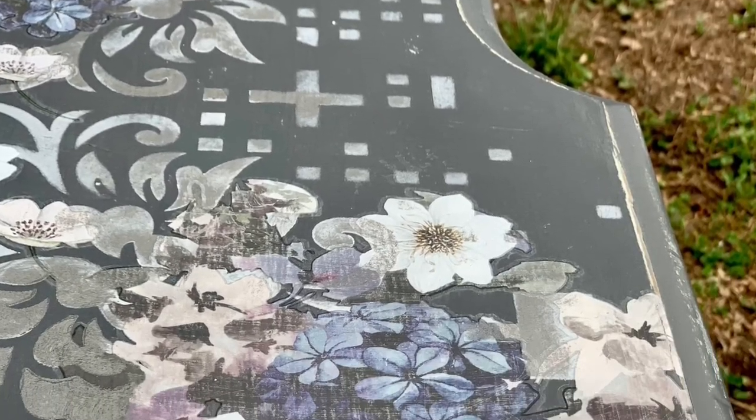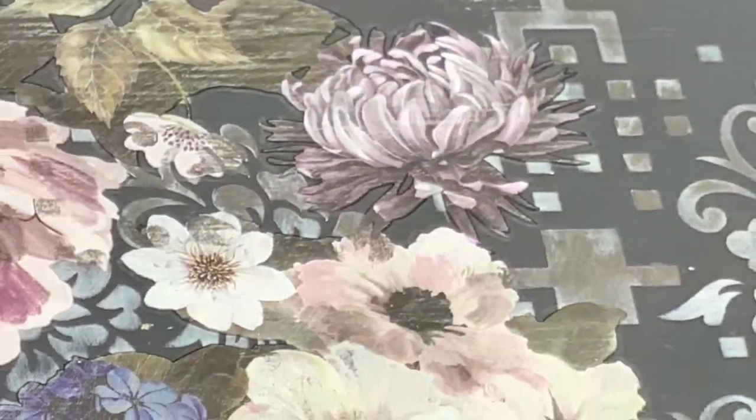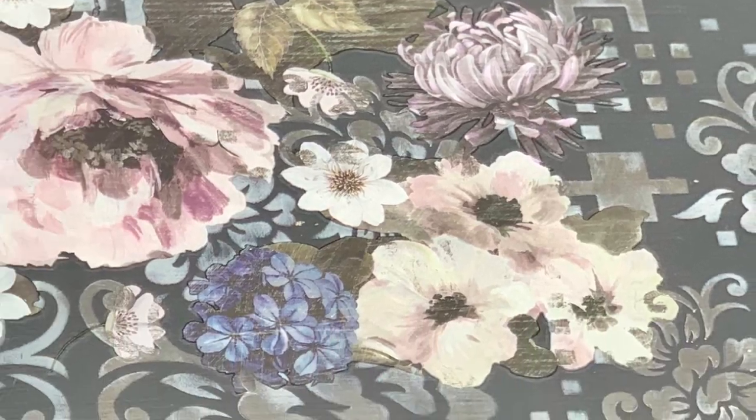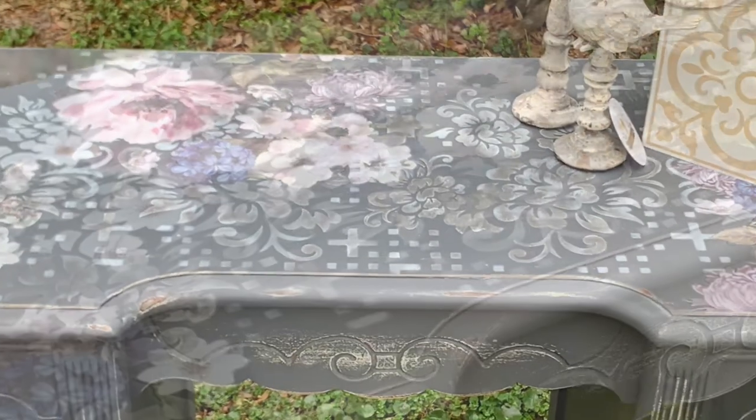Let's take a close-up look at this finished project before we move on to project number two. I admit that this stencil wasn't originally my first choice, but I have to say I love the final result — it is the perfect bit of pixelation on this desk.